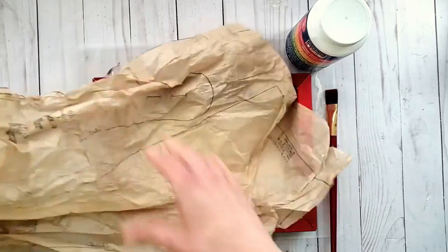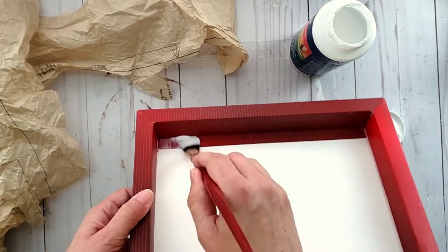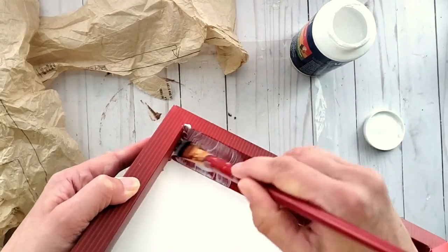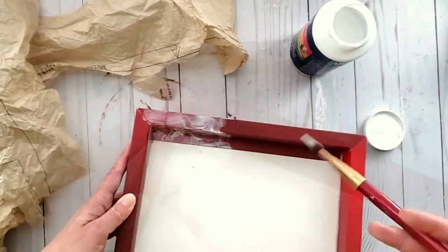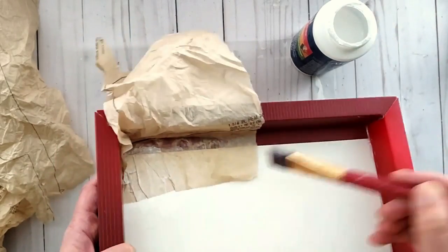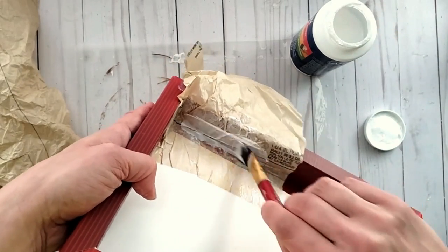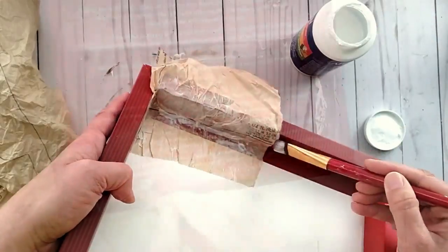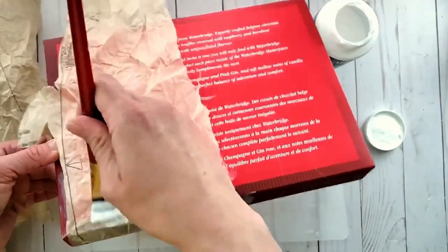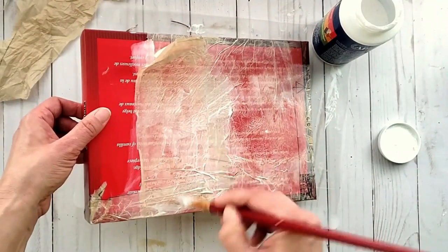Use any type of decoupage glue you like — I like either the DecoArt brand or Art Is Mine. Rip up your tissue paper, add a layer of glue first, then press the tissue paper into place. The tissue paper helps create stability as well as beautiful texture, and also covers up any color I didn't want showing through. Continue adding tissue paper until the box is covered the way you like.